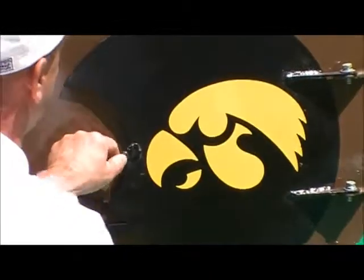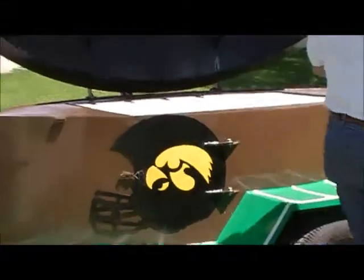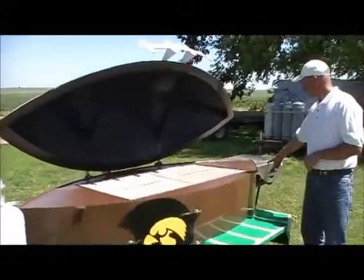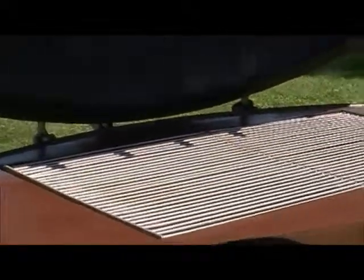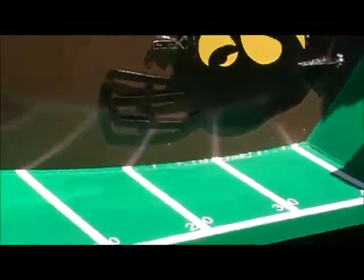We've got our little football helmet, which supports our favorite team. It just shows all the flame that we're ready to cook with. Stainless steel grate, 2 foot wide by 4 foot long. We've got a stainless steel shelf on the back. We've got our favorite 100-yard football field here with a 50-yard line and end zones on the end.